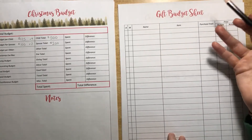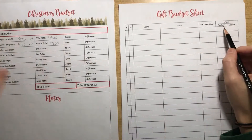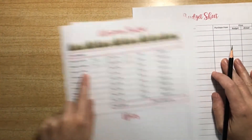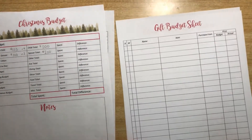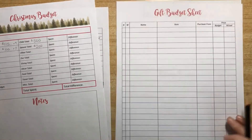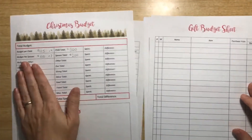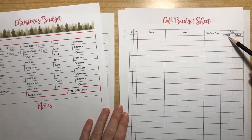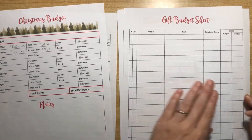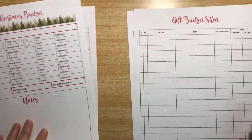We usually get one gift per niece and nephew, so I write their names, what I got, the budget from the overview sheet, and then what I paid. There's a total spot at the bottom to make sure everything stays tight. It also helps sometimes to fill this gift sheet in first before the overview sheet, so I can list everyone I need to buy a gift for, make sure they're all accounted for, add that together, and enter it over on the main sheet so I haven't forgotten anybody.